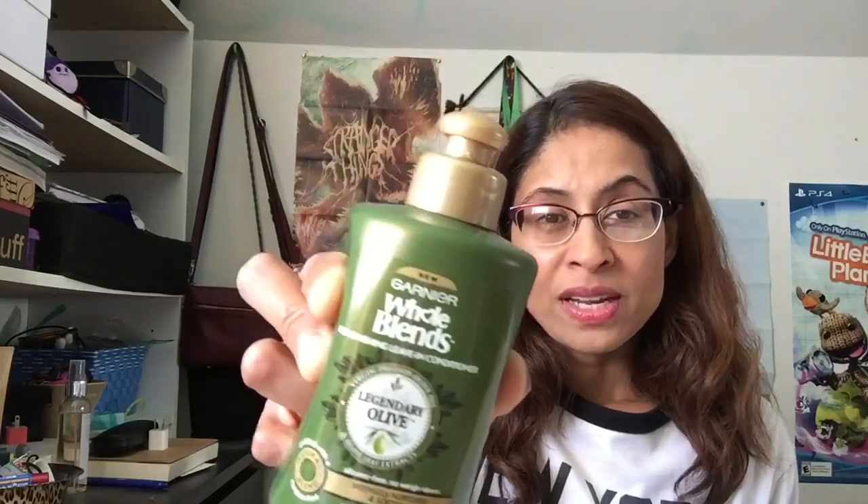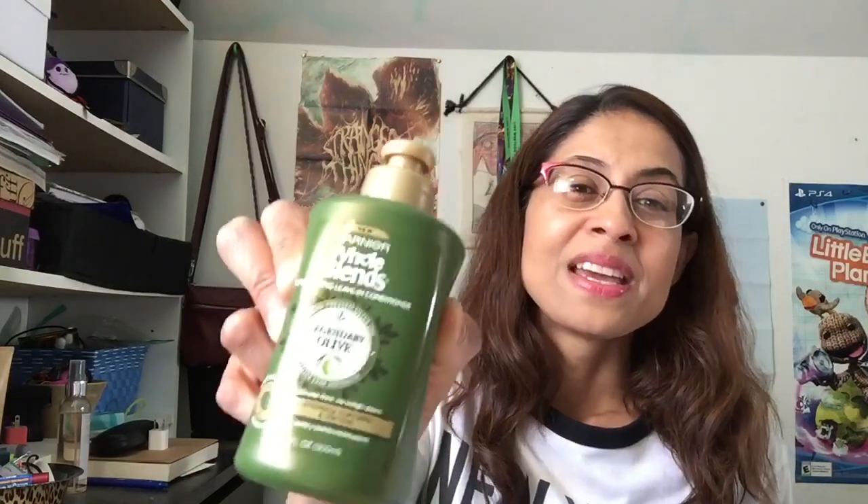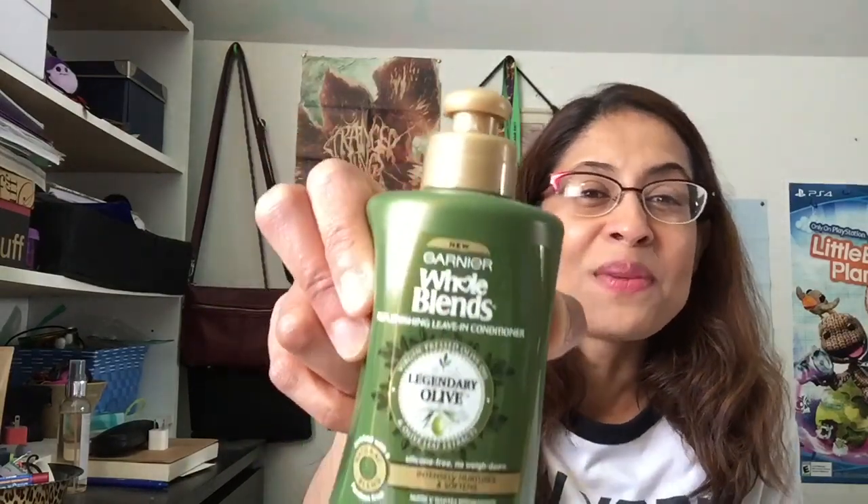Let me show you this one first. This is from Garnier Whole Blends, and it's called Legendary Olive. This is a leave-in cream treatment to help with dry hair. I've been using this for almost about a month now.